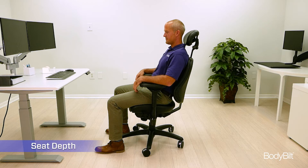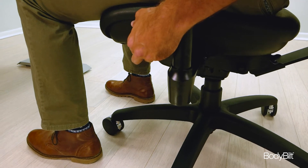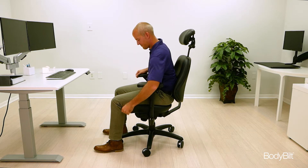Lift up on the seat depth lever found on the left, just in front of the left arm of the chair, and slide the seat forward or backwards. Sitting comfortably in the chair, there should be room for two or three fingers between the back of your knee and the front edge of the seat.